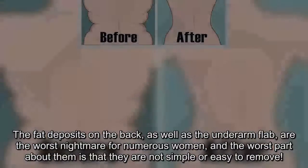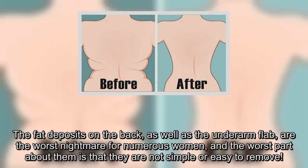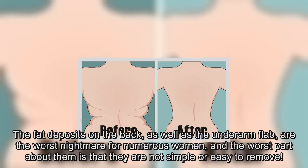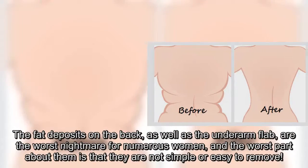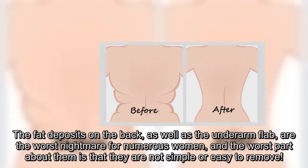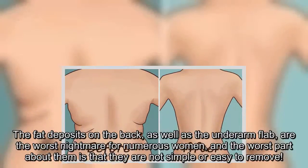The fat deposits on the back, as well as the underarm flab, are the worst nightmare for numerous women, and the worst part about them is that they are not simple or easy to remove. Even though genetics plays the most important role when it comes to the areas where the body stores fat, Brian Shears, a personal Los Angeles trainer, claims that these areas are one of the hardest to target.